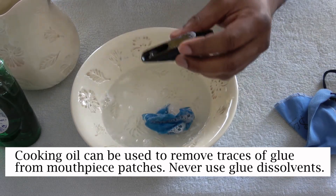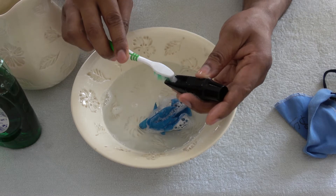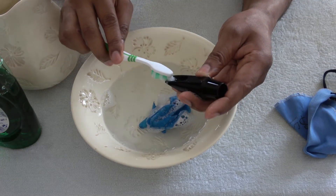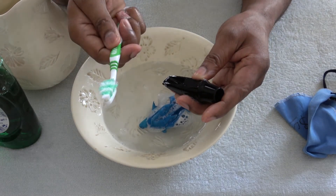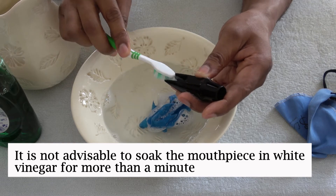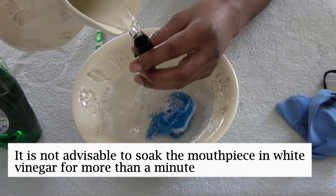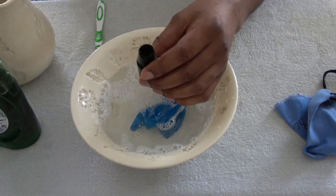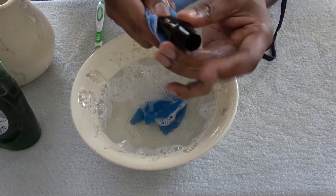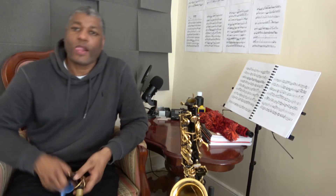Make sure you get all the soap inside and on the outside of the mouthpiece. If you have a build-up of calcium or lime on the baffle, use a soft toothbrush to clean it. If the lime or calcium build-up is not coming off, dip the toothbrush in white vinegar and clean it — that should do the trick. Once you've done that, rinse off the mouthpiece with cold water to remove all the soap, then dry it with your pull-through, and the mouthpiece will be clean and ready to use.